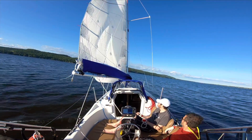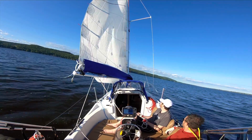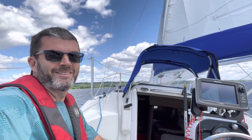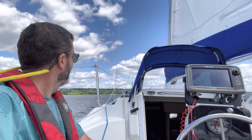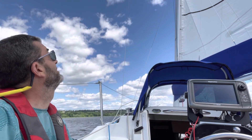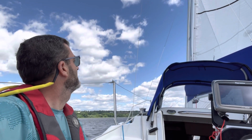Then all I have to do is raise the engine when I bear away. Now I can steer the boat with two fingers or even let go of the helm to adjust the sheets or whatever. I also started solo sailing this year for the first time after having the boat for three years, and it's so much easier with the engine disconnected.